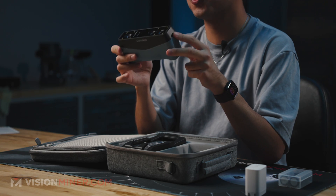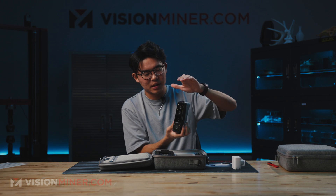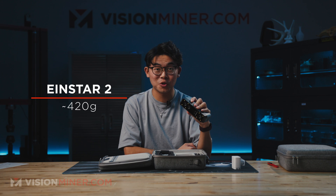I'm very impressed with the fact that this shrunk and it's wireless. The previous Einstar was probably about this big in total, and that was a wired unit. It's amazing to see how much technology is shrinking down. This thing fits nicely in my hand, very easy to scan, and it's relatively lightweight. With a battery, this weighs about 420 grams.